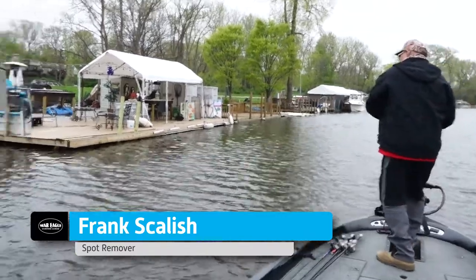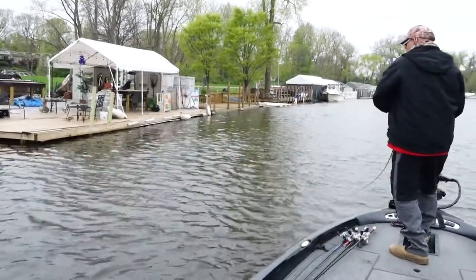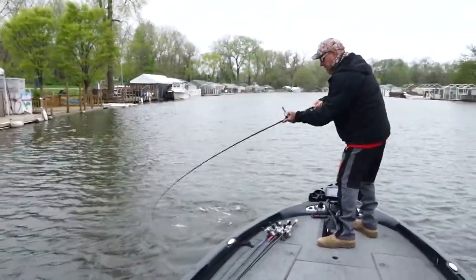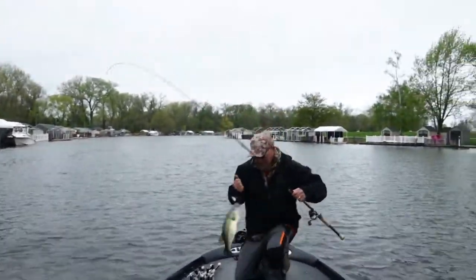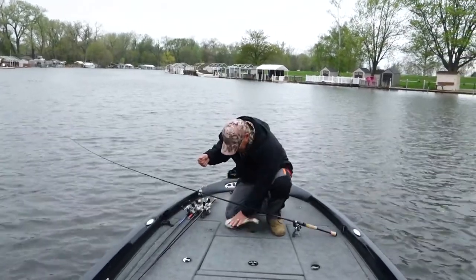There he is. There we go. And these fish fight good in here. Easy, tiger. Easy.